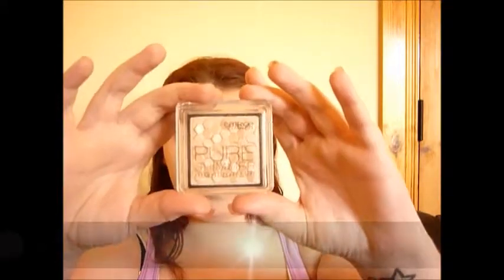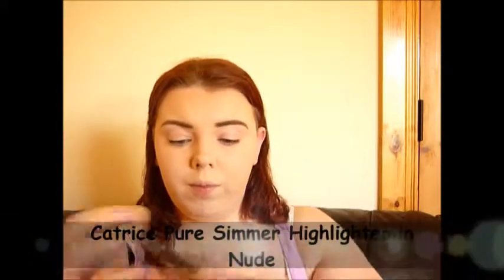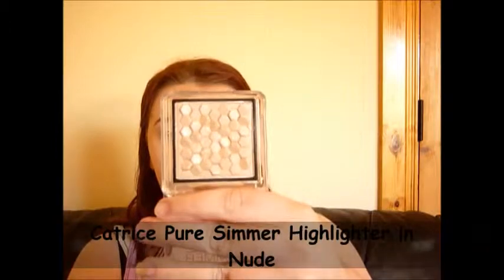I couldn't find my fan brush so I'm using this one, and I'm taking the Catrice Pure Shimmer highlight in Nude — I am in love with this, check it out, it is amazing! I found out while filming that it's limited edition on the back, so I'm going down to buy about 50 of them to make sure I have one for the rest of my life.